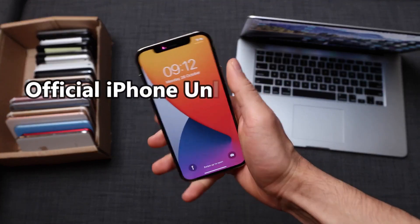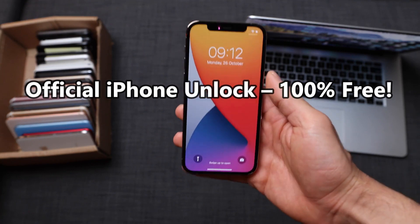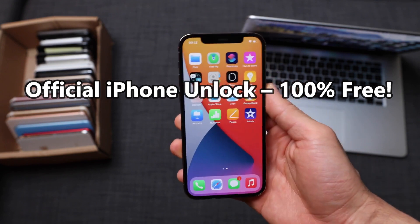What's up guys, welcome to another video. Today I'm going to show you how to unlock any iPhone out there. For this tutorial I'm going to be using my iPhone 12 Pro, but this method will work for any other smartphone, any other iPhone — it doesn't really matter which generation you have.